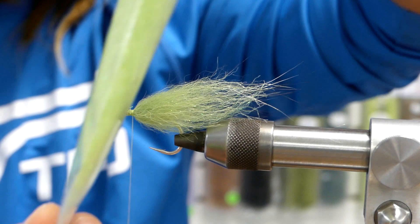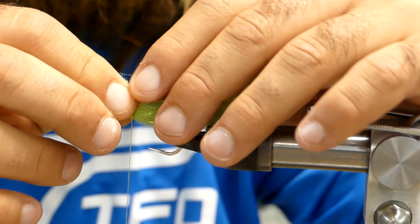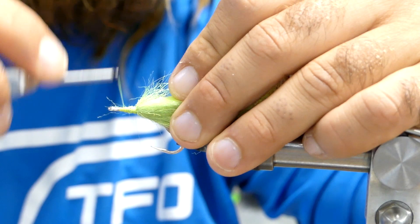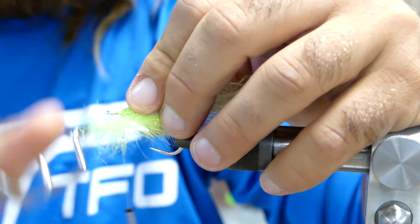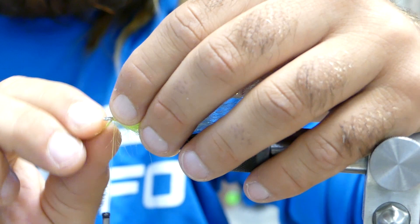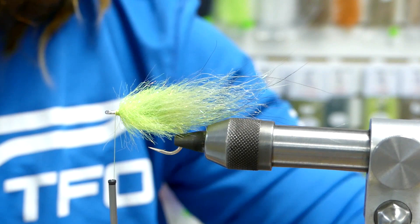Then we have this EP Minnow Head, an inch and a half chartreuse. That is cut into fourths. Tie that right on top just like I did with the body. Then do the same exact thing you just did with that three inch fiber — go ahead and wrap it all the way up to the front. Use your fingers to brush all the fibers back the way the water is going to flow as you strip it. Make a tie-off point and tie off the brush wire. Snip your extra.